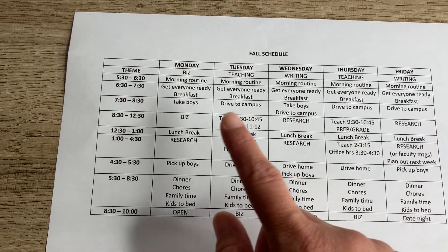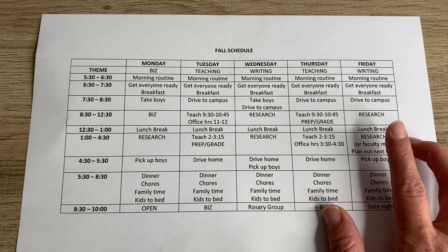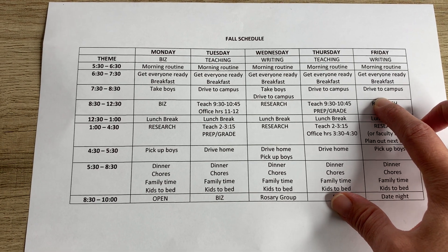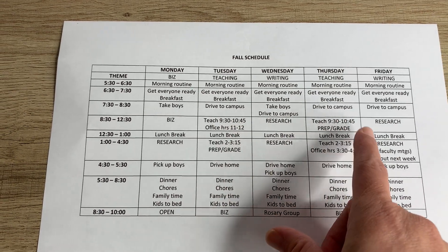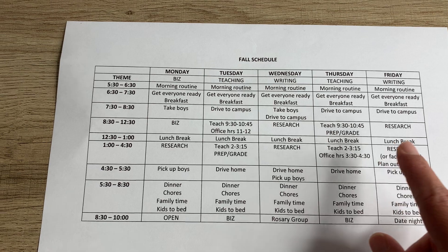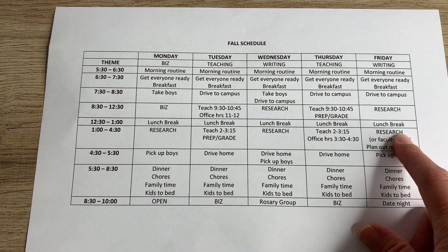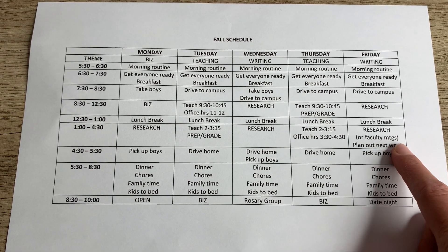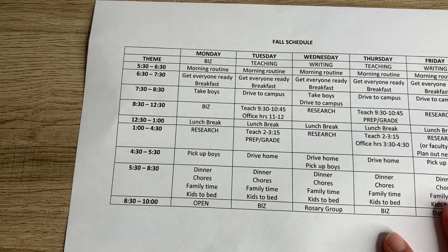Then getting ready for school and for work, taking kids to school — thankfully my husband helps on certain days — driving into campus. We've got to remember to allocate that drive time, but I try to always use it productively by listening to podcasts, informational YouTube videos, or talking with family members. Then this is my first big work block: teaching responsibilities on Tuesdays and Thursdays, business time on Mondays, and research and writing my book on Wednesdays and Fridays. A little bit of time for lunch — oftentimes I still work through it, but at least I have some flexibility to decompress. I actually use the Pomodoro time management system to work in 25-minute increments, which allows me to get so much done in just a little bit of work time.